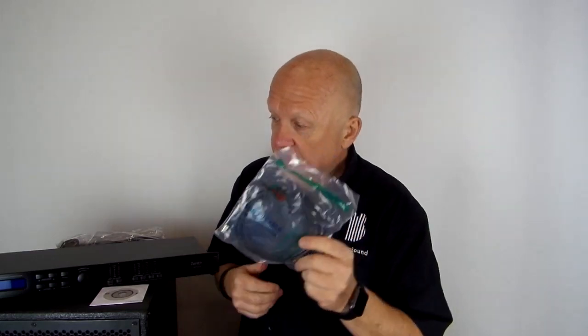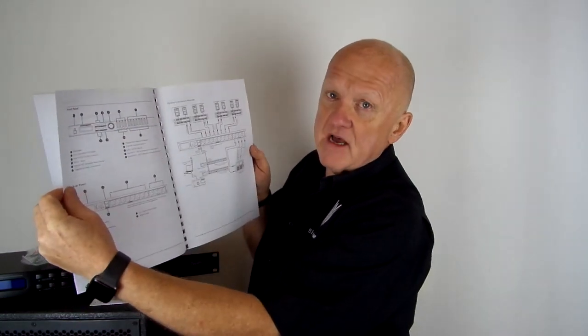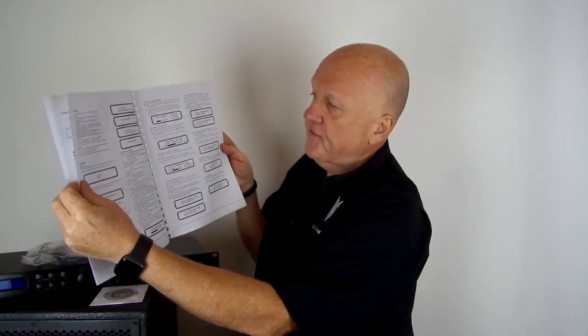There's also a very comprehensive instruction manual, all in English, because this is a British machine — British serviced and British warranted. In the manual you'll find all of your configurations and possibilities, not only for the 204 but also for the 408. It's quite simple to follow, and even if you do get confused you can always give us a call at bishopsound.com and we'll help you with any parameter settings you need.